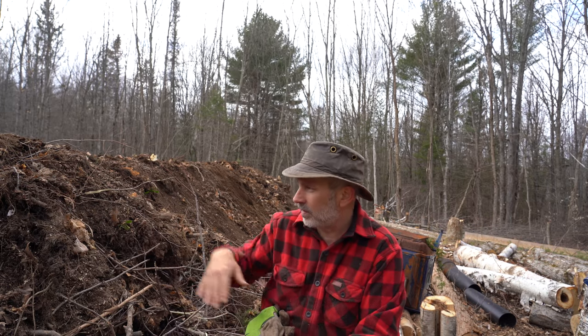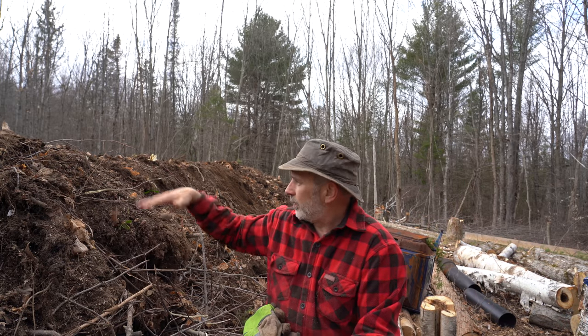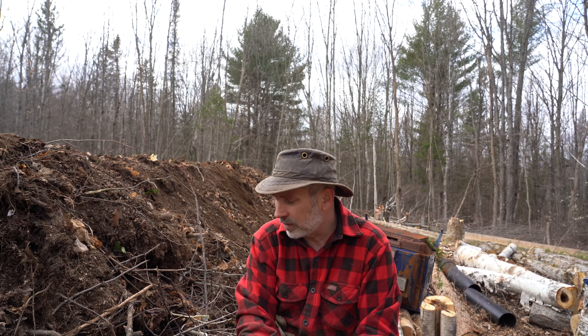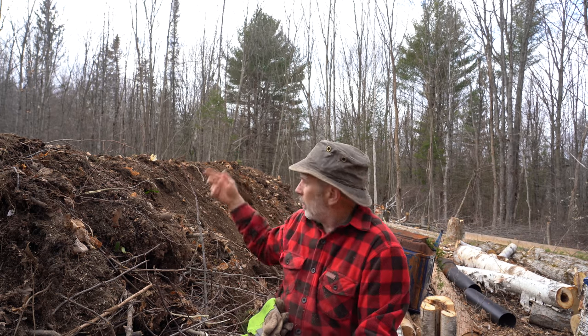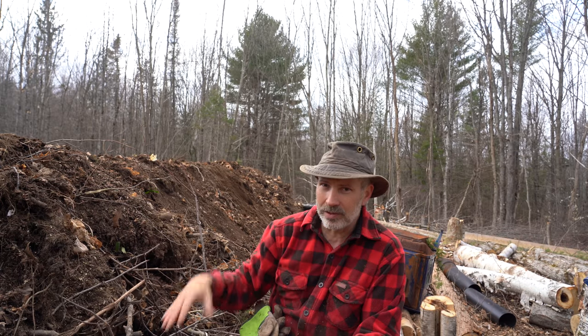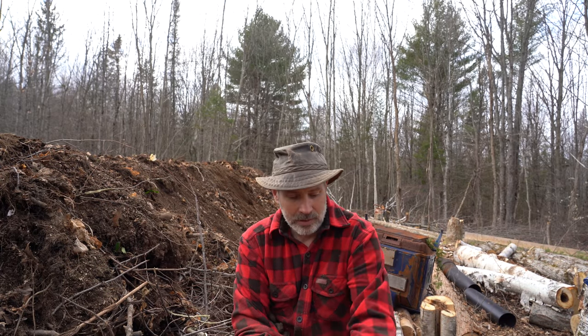Apparently people that do it properly will build this like five to seven feet high, and then it slowly shrinks down and you keep adding organic material to the top so it stays quite high and steep. I kept throwing soil on top and it just kept eroding immediately down. We have heavy rains coming in tomorrow night, so we'll see how much of the soil stays on. I'll plant the stuff up higher and I put in these vertical sticks trying to hold the soil back. I have a feeling I'm going to see a bunch of plants germinating at the bottom of the slopes and then I'll have to transplant them back up to the top.